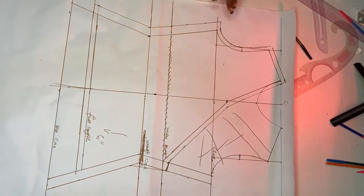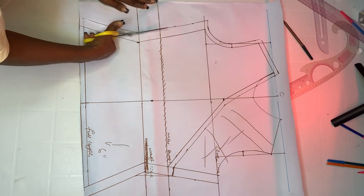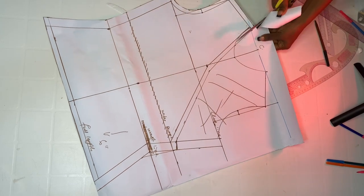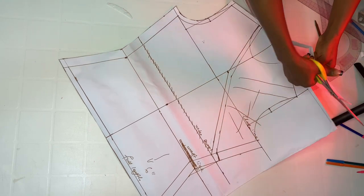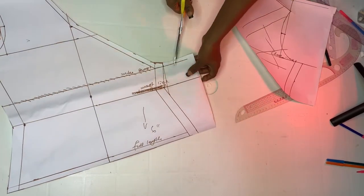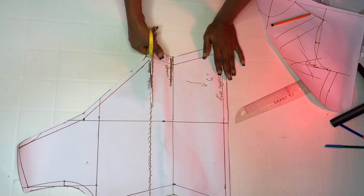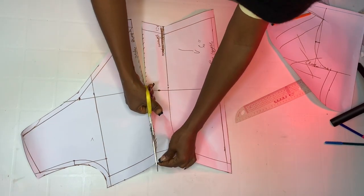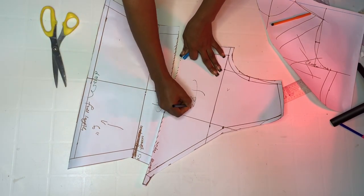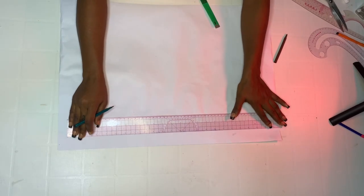After marking the allowance, go ahead and cut out. Watch carefully how I cut so you can do the same. Go ahead and slash at the underbust where we marked — slash it open. That's our underbust point. Label the pieces up and down. This is the front — we have two pieces for the front. Set it aside as piece A.